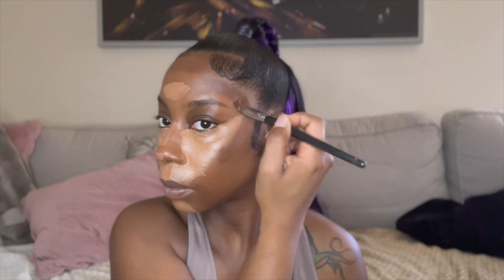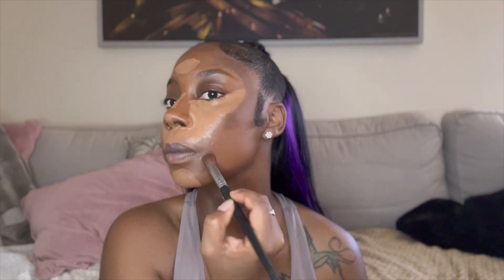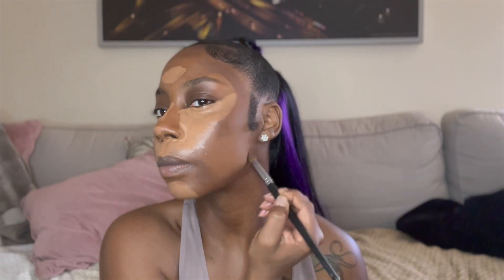After applying my concealer, I like to apply my contour around the temples, my forehead, and underneath my chin area. Then I bring it up to the sides of my mouth because I think it gives me more of a defined, snatched look. I also apply it to the sides of my nose — not the bridge — and bring it up to my brows.